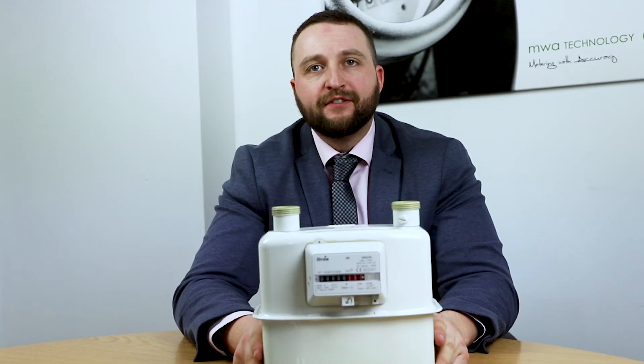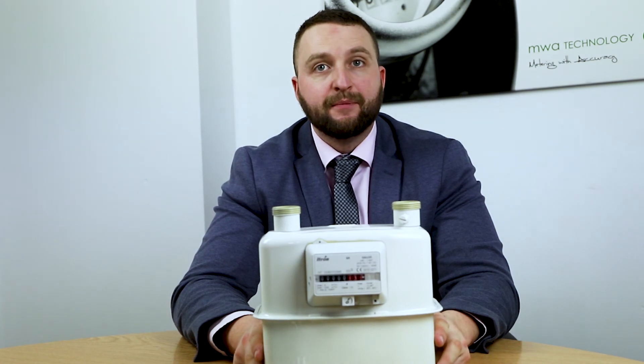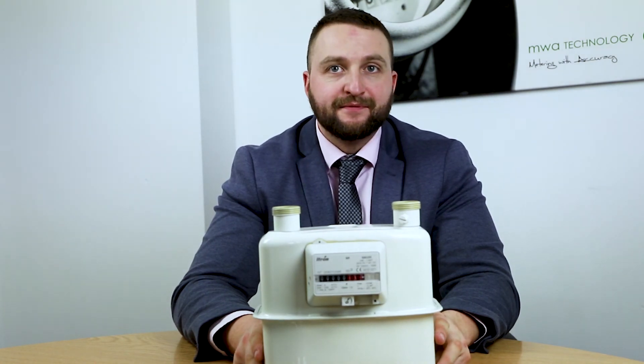If you would like some more information on this meter, please contact our sales team or visit our website. We're happy to help. Thank you.